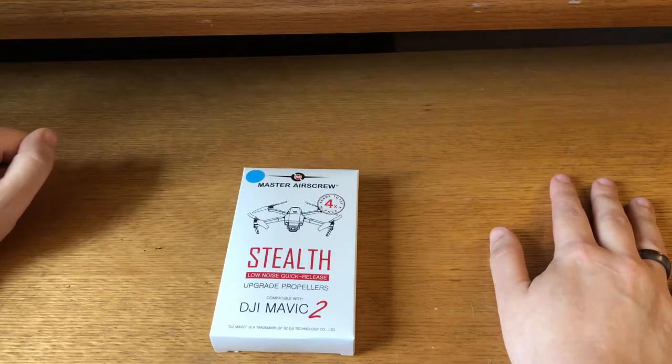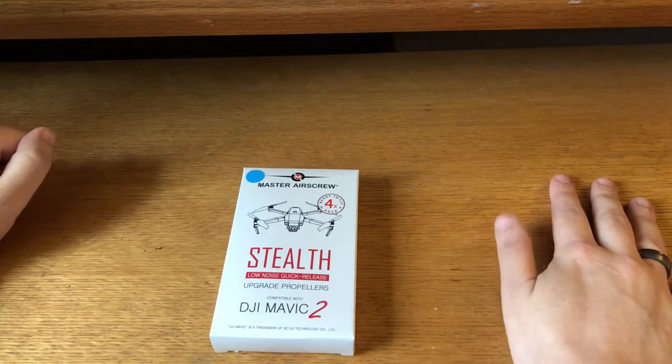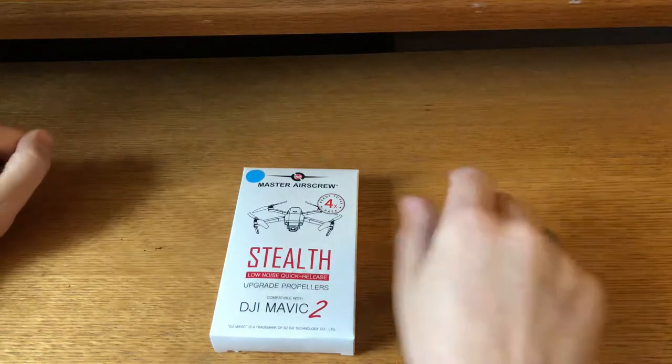Today, I will be doing an unboxing and first impression of the Master Airscrew Stealth Low Noise Quick Release Propellers for the DJI Mavic 2. And this will just be a quick unboxing of what you get in the box, and then I'll show you them on the drone. And so here we go.